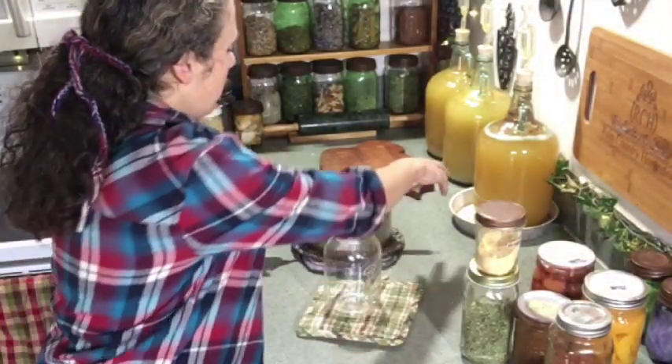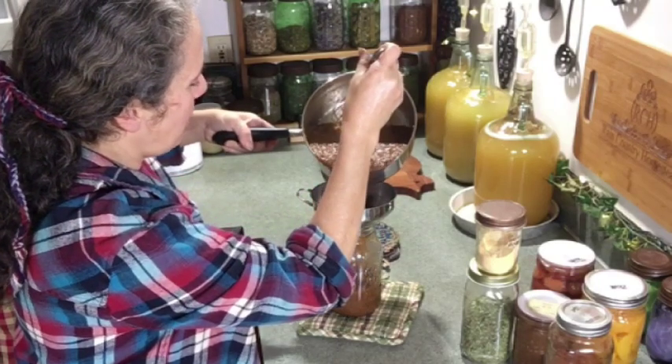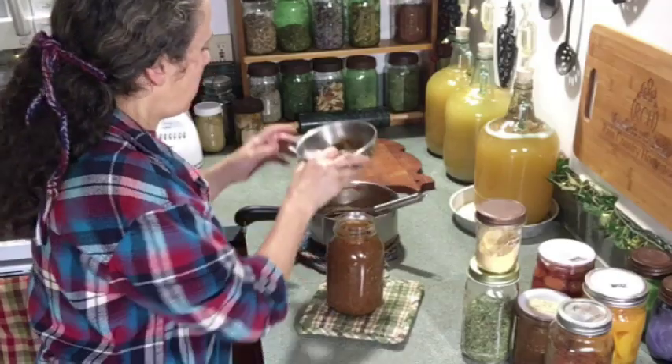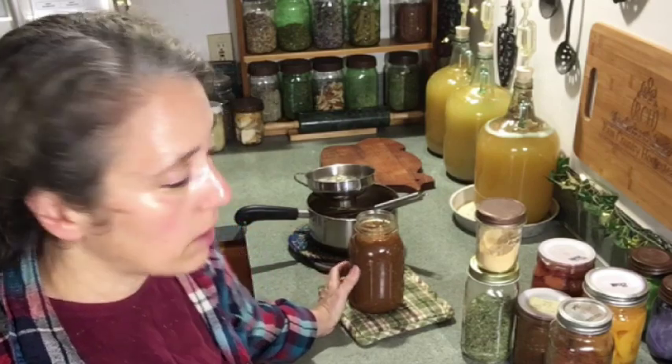I've got a preheated jar here and I'm going to go ahead and put the finished sauce directly into it, since I'm not using it for dinner tonight — probably sometime this week. You can also wait until it cools before jarring. I'll jar up the rest as well. If you make a big batch and won't use it right away, you can can it using the hot water bath method. Because of all the acidic ingredients in here, it should be fine. I've never canned my barbecue sauce myself because I typically only make it as I need it.